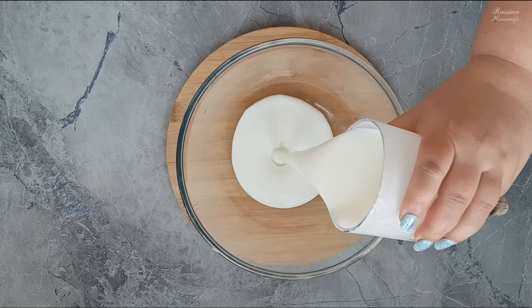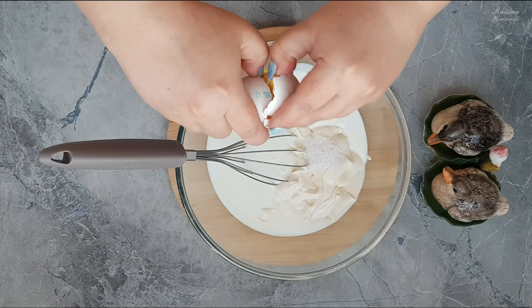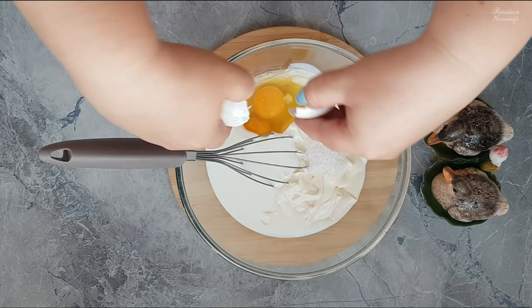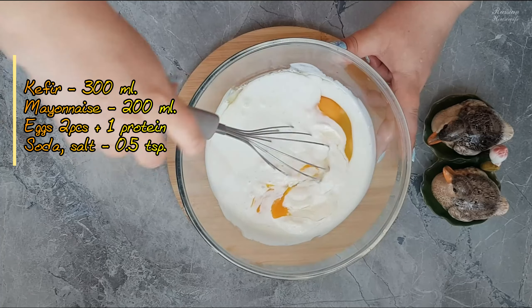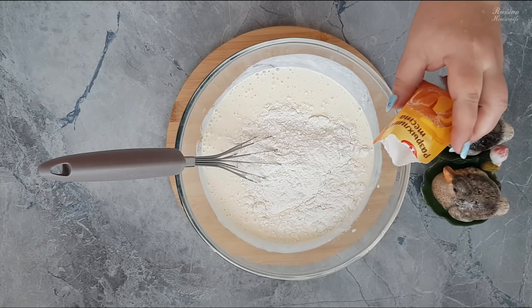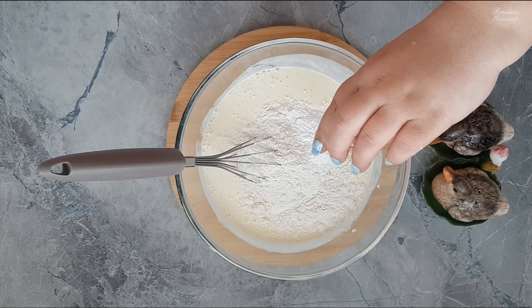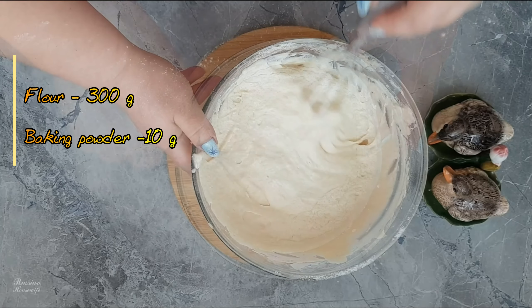Let's start with the dough. In a separate bowl, combine kefir, mayonnaise, salt, soda, and eggs. Next, add baking powder to the flour and add the flour to the dough in portions. Stir until smooth. It is very important that the soda is added to the kefir and the baking powder to the flour.